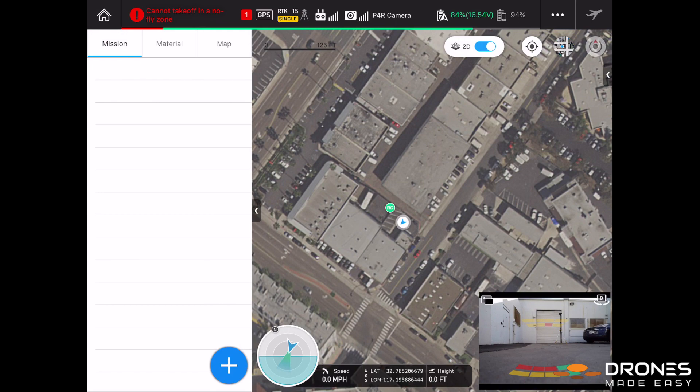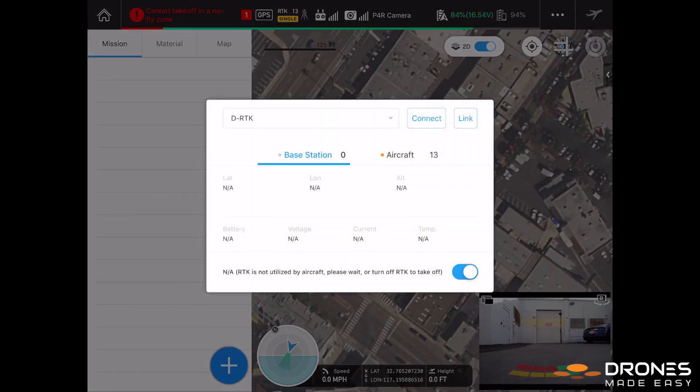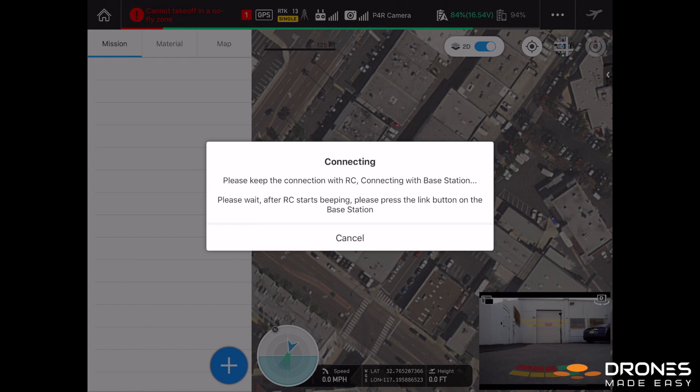Now, back in GS Pro, select the source. Here, I only have the option for D-RTK since I don't have an RTK network available. We can either select link or connect. Connect is the automatic linking based on previous connections. Link starts the manual linking process. Here, I select link to show the process.